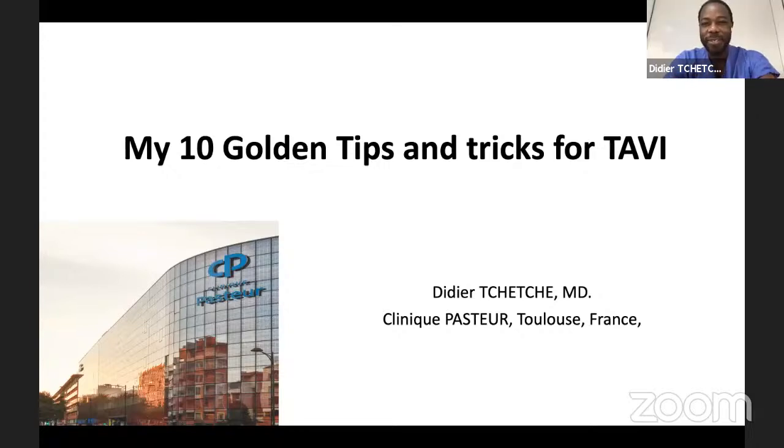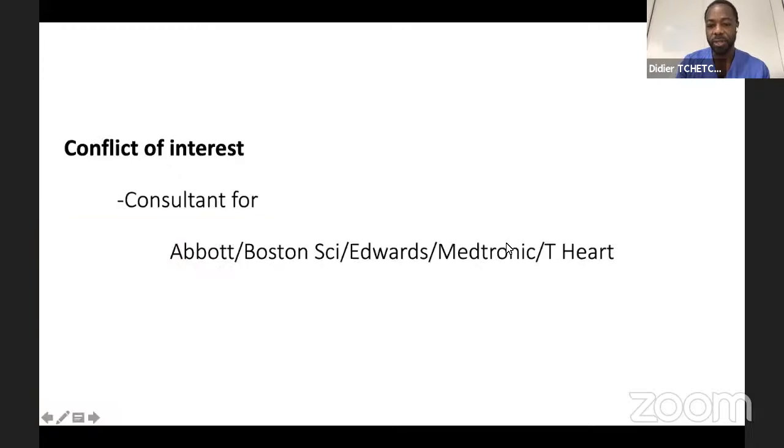Thank you very much, Azim. It's a true pleasure to be here. The purpose of this lecture is about sharing practical steps, practical moves, tips and tricks that we use in our daily practice to streamline transfemoral TAVI procedures. It's a basis to stimulate discussion at the end, so feel free to ask any comments. It wasn't so easy to pick 10 golden tips and tricks for TAVI, but I tried to illustrate the most popular ones we use here in Toulouse.